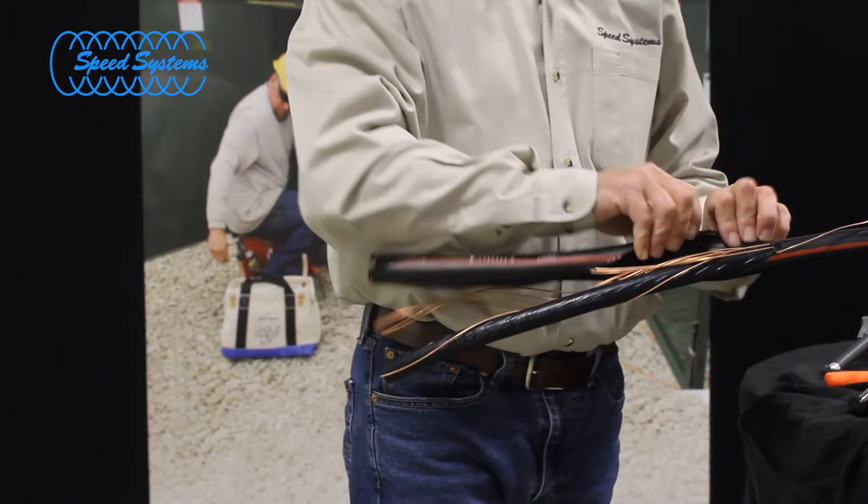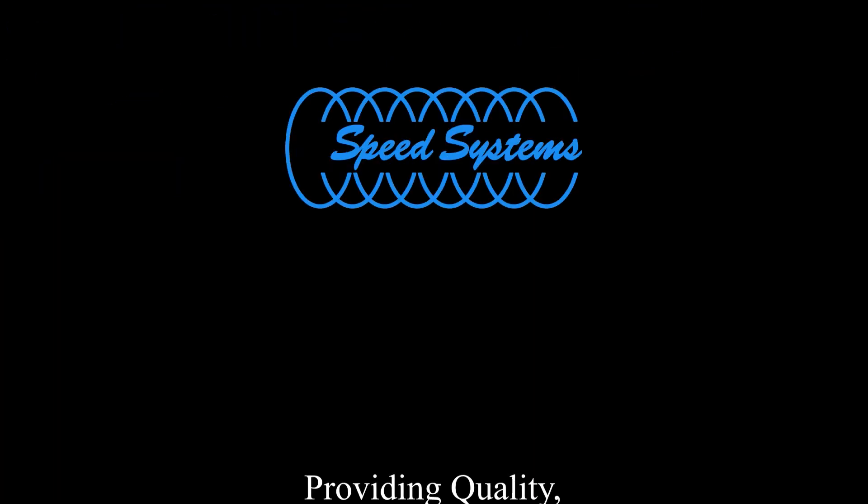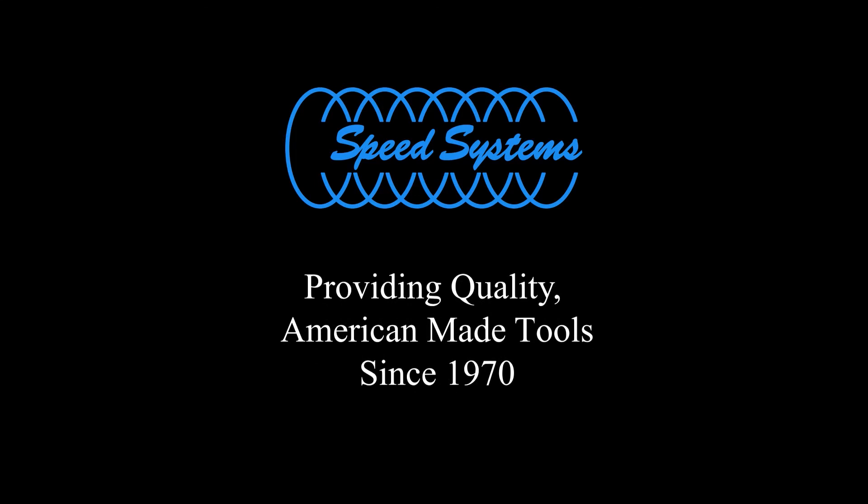Once you have reached the square cut, peel away the outer jacket. Speed Systems — providing quality American-made tools since 1970.